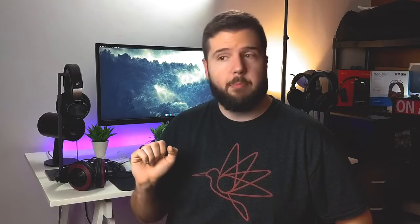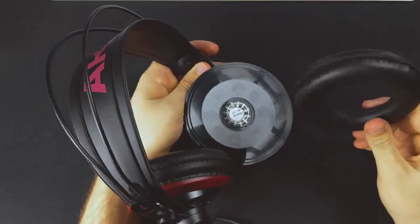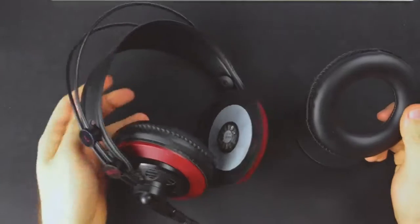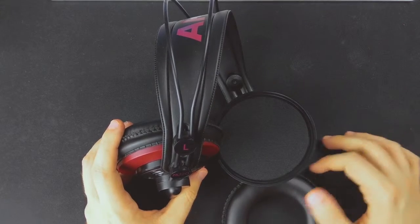That's not gonna happen, probably. But even if you want to exchange them, at least it's easy to do so, because they are swappable — just pull them off and put something else back on. And when you pull them off, you can also grab that little foam that we talked about before.